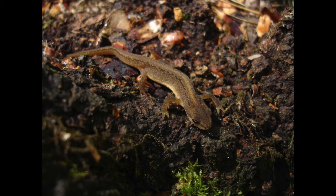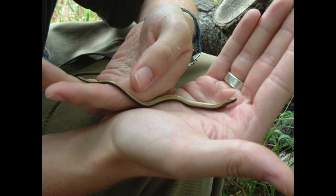Moving on to reptiles. This is a slow worm, Anguis fragilis — this is quite a young specimen. When they're first born they're yellow with a black dorsal stripe. This one has grown a little bit but is still slightly yellowish and still has the dorsal stripe, which fades quite a bit and usually disappears in adults.